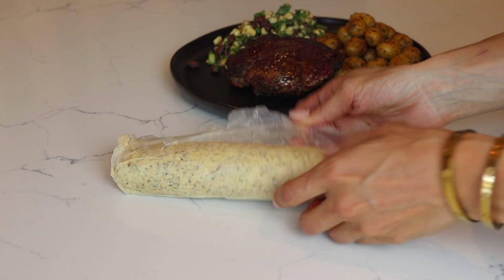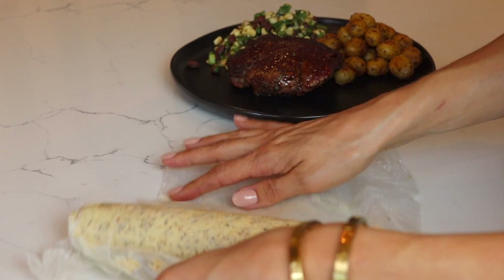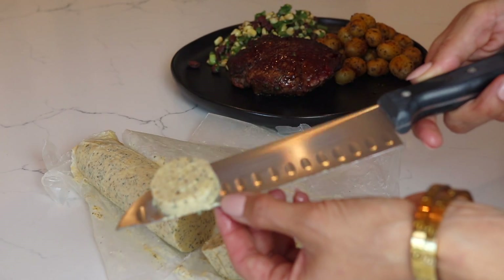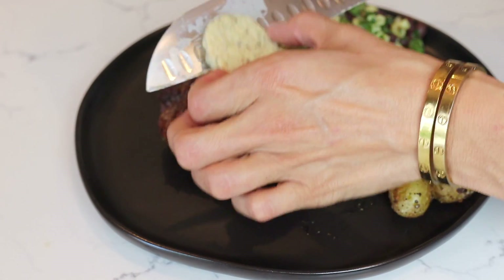I hope you guys enjoyed this recipe — we absolutely have to say this might be our favorite. If you want more recipes on compound butters using our seasonings, I will post those down below. We hope you guys enjoyed this — until next time, cheers!